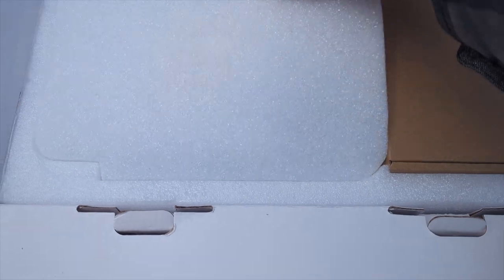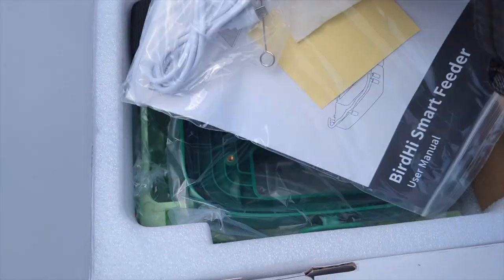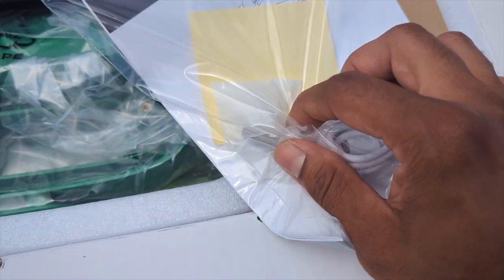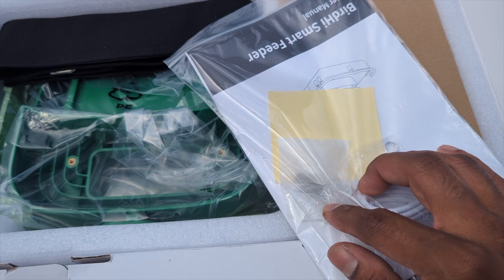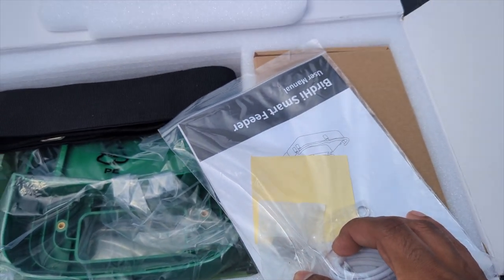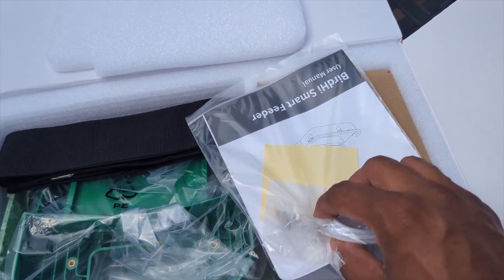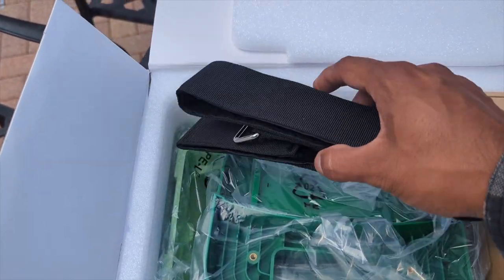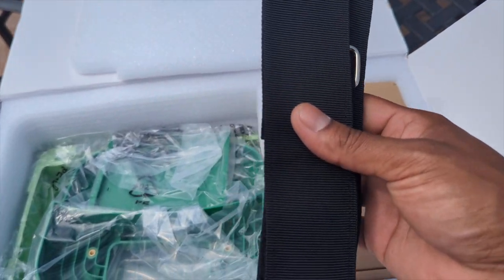As you unbox, I got to tell you, it's very neatly and nicely wrapped. We have the manual, some screws if you want to screw it. I do not recommend screwing this on your tree — screw it on your wall or the side of your home. If you do screw it on the side of your home, put some silicone around it in case you have any holes. This is the wrap that goes around the tree to protect it. Always remember that.